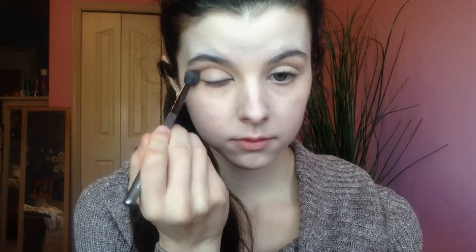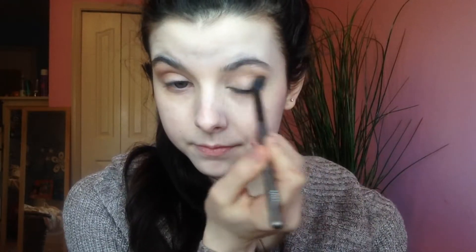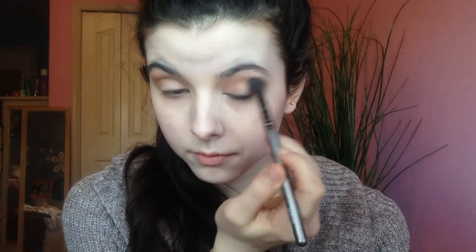My eyes are already primed and I'm going to be going into the Tartelette palette, taking Force of Nature and taking this on a big fluffy brush and dusting it into my crease back and forth. I am making sure to really blend this out because this is the only eyeshadow I'm going to be using in my crease, since we're not going to be using a lot of eye makeup — we want the eyes to look really blended.